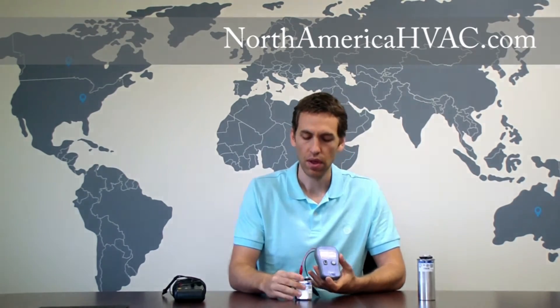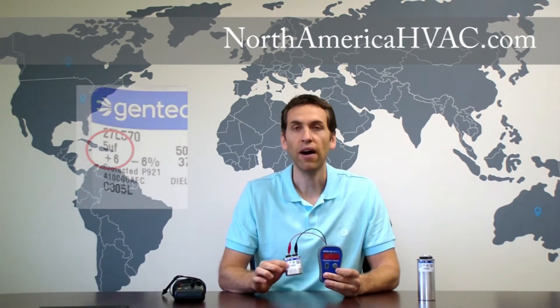You simply take one lead and clip it to one side of your capacitor, then take the other lead and clip it to the other side. Make sure that your capacitor meter is on the under 10 microfarad rating. We're dealing with a 5 microfarad capacitor here. It has a tolerance range of plus or minus 6%, so the number we're looking to see is going to be somewhere between 4.7 and 5.3 microfarad.